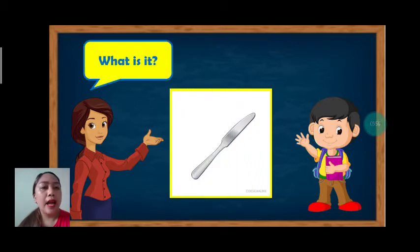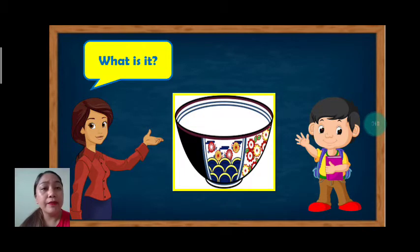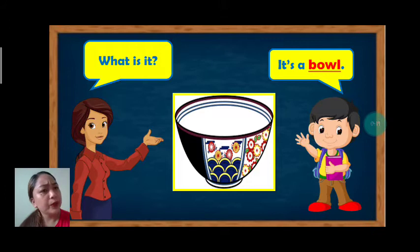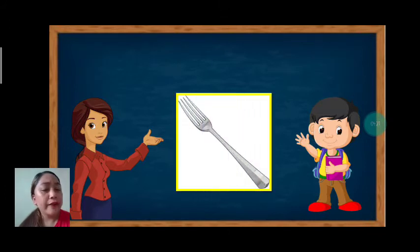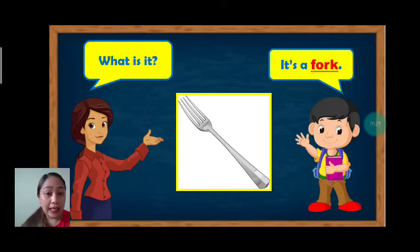Next. How about this? What is it? It's a knife. Again, it's a knife. One more time, it's a knife. Great job, students. Next, what is it? It's a bowl. Again, it's a bowl. Very good. Next, what is it? It's a fork. Again, it's a fork. Very good.